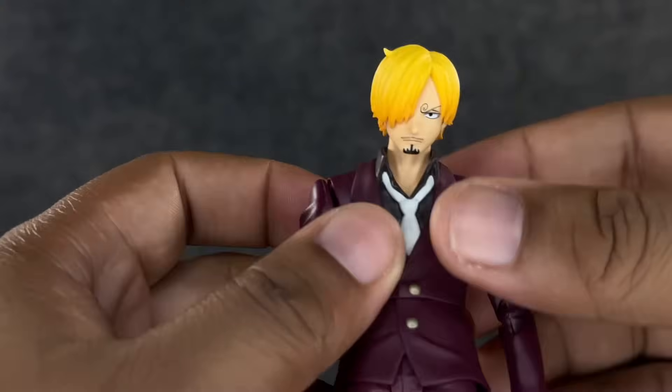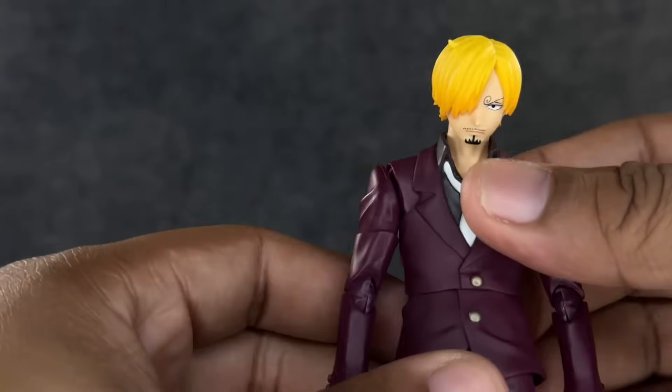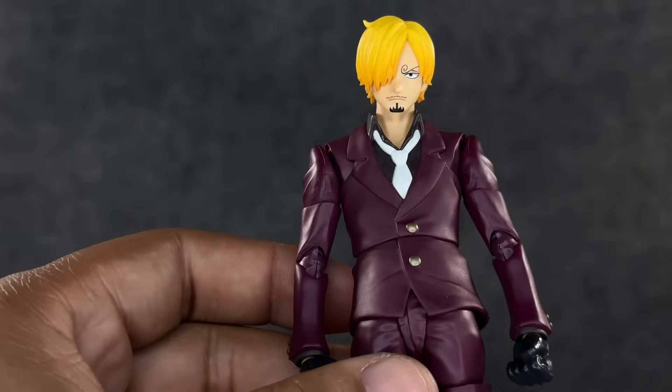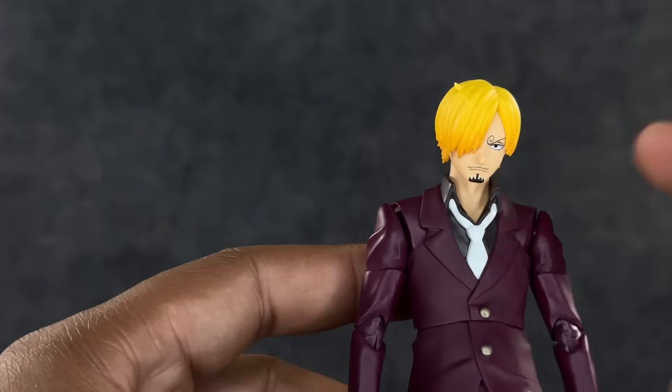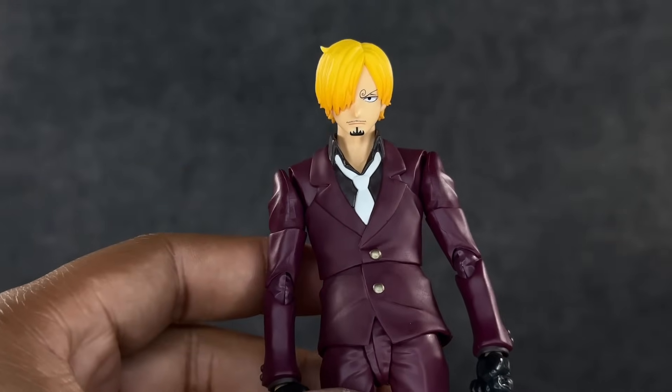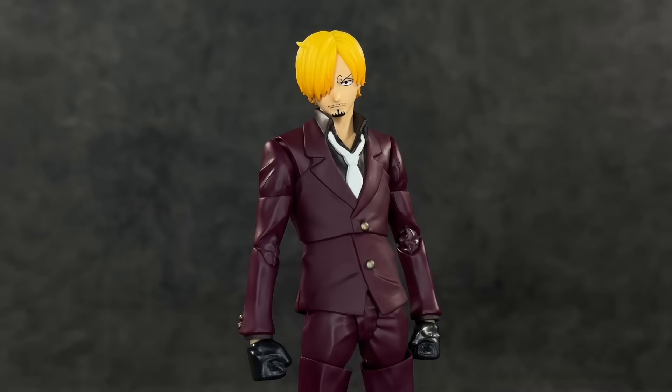Articulation-wise, he's decent but not great — still suffering from the same issues as Zoro and Luffy. I still think he's better than them overall, but the torso coming apart and the arm limitations are real problems. I know Sanji doesn't punch, but that butterfly joint is just not it — they've got to do better.